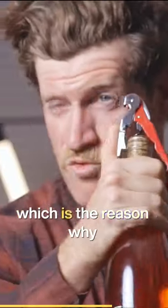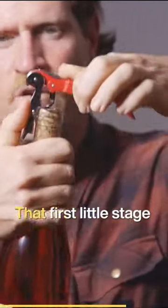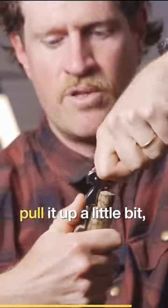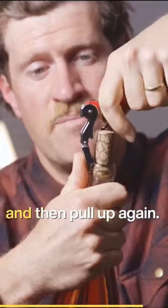And the two-stage — which is the reason why I love these things — makes it really easy. You pull up on this lever while pushing your thumb against there, that first little stage will hit, and that allows you to pull it up a little bit, then come down, and then hit it onto the second stage, and then pull up again.